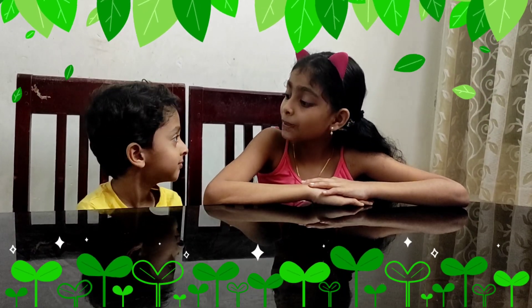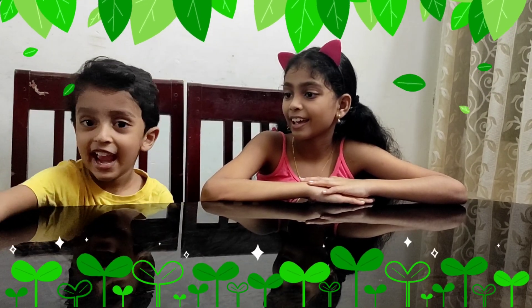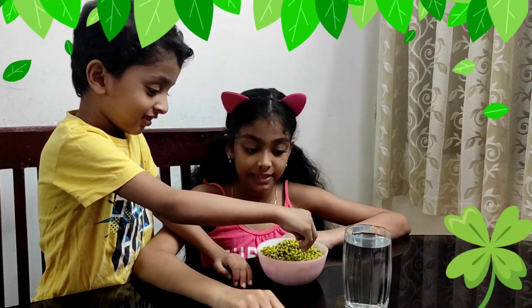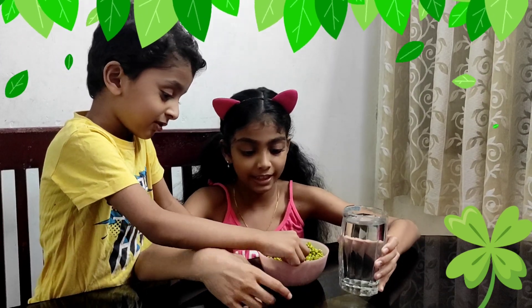Ethan, can you get me a bowl of seeds? Okay. Thank you! Now we want to soak them. Ethan, come please!